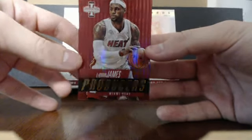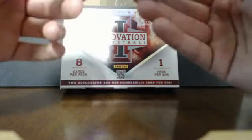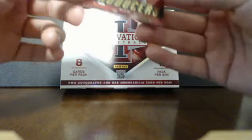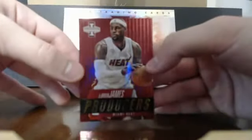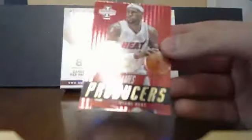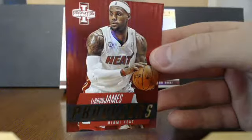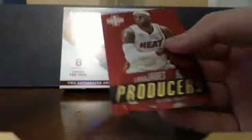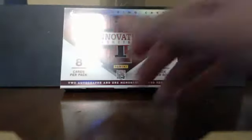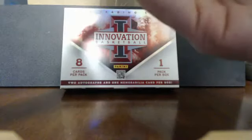Sorry for any glare, but that's a really sweet card — it's a mojo hit too. The corners are pretty good, let me just look it over quickly. That is sick — LeBron James Producers. These cards are really thick and really well done.